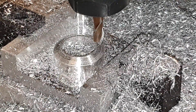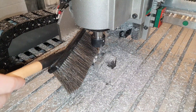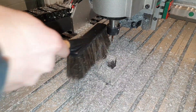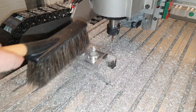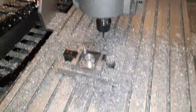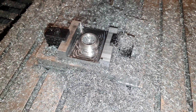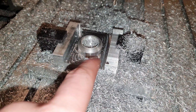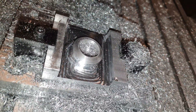So let's take a look at it. I had to throw in one more adaptive pass since I made a small mistake with the heights. But if I leave some stock and then come back and take off just a little bit of material, I think the finish will be very nice.